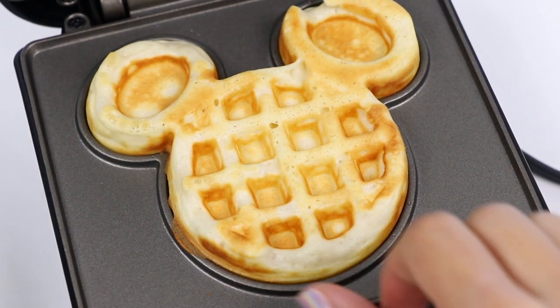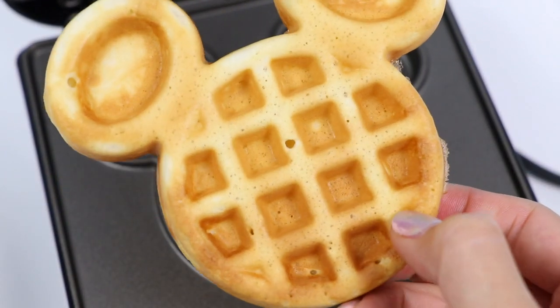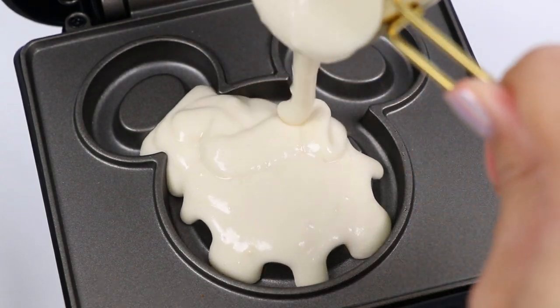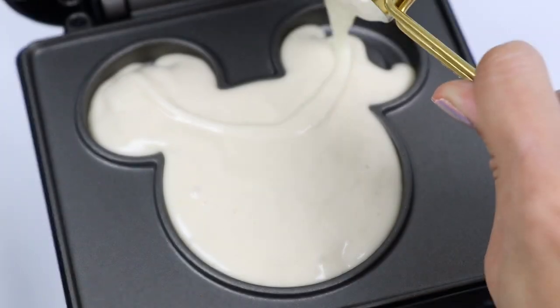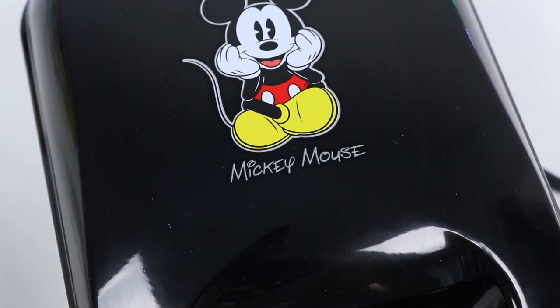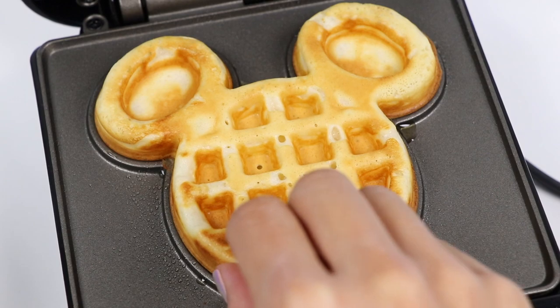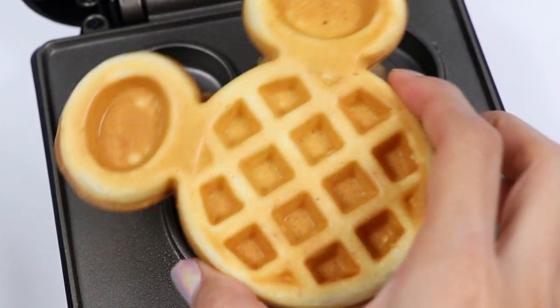Check it out everyone! I think it could use a little bit more color. Let's add some time and go with three minutes and thirty seconds. That looks delicious! Do you prefer waffles or pancakes? I personally prefer pancakes over waffles, but they're both delicious!